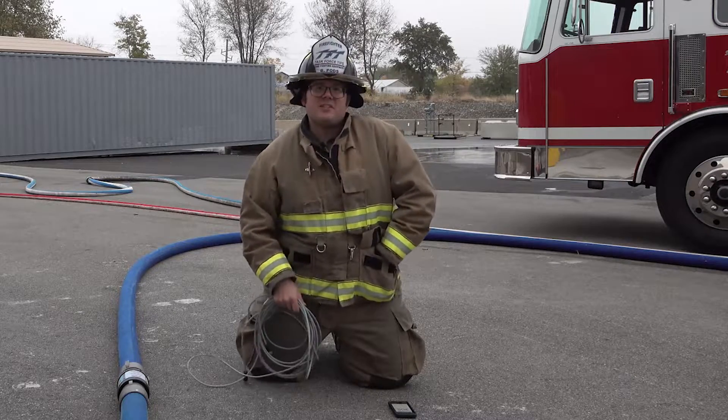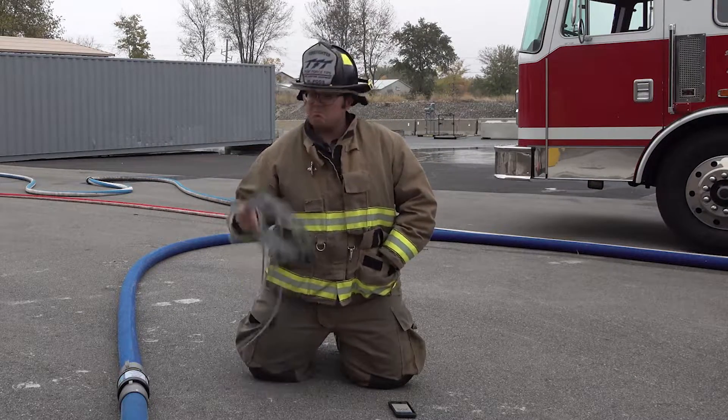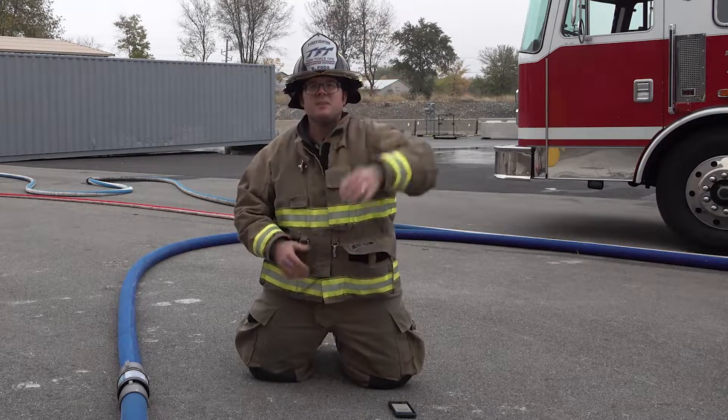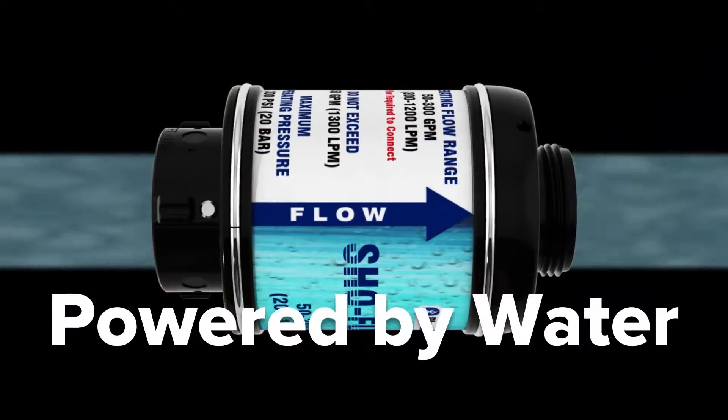The ShowFlow from TFT is powered by water. Lose the wires? Forget about the batteries. It's completely powered by water.